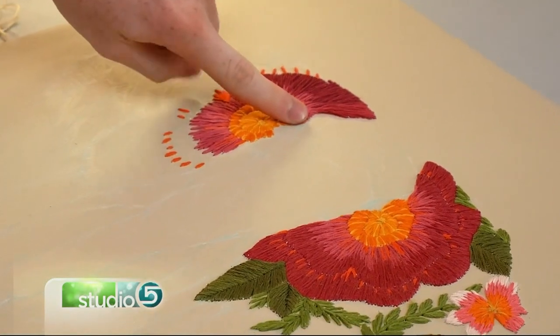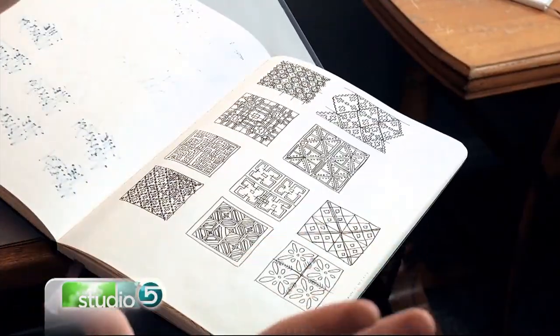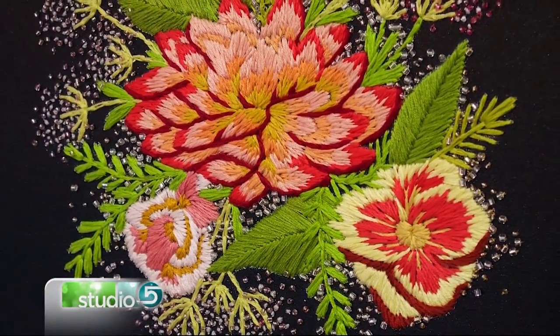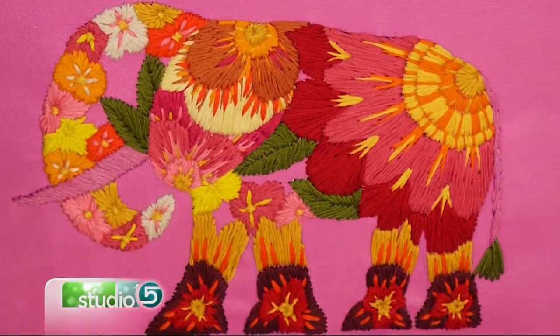So I freehand all of my work before I embroider it — I'm not just going at it with a thread. I like to stick to themes every two weeks. So if I want to do a bike theme, then the embroidery I'm going to do in those two weeks will be bike themed.